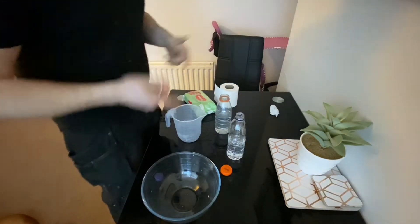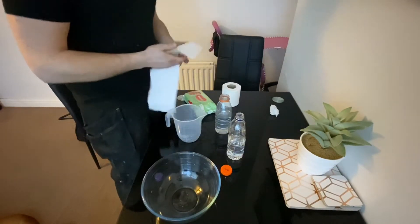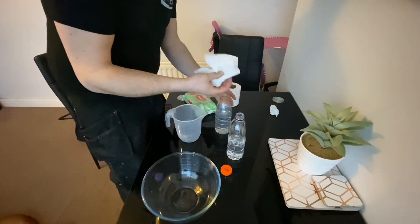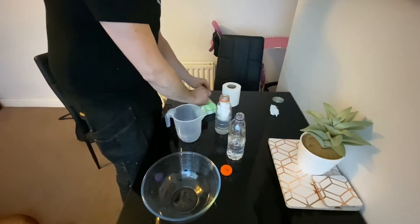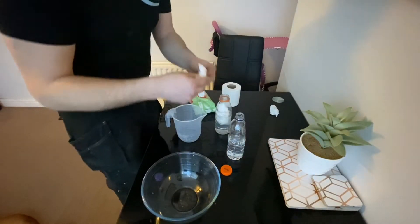We're going to do a test now which will show you what happens if you put toilet paper down the toilet, or wet wipes, anything like that. First we'll put toilet paper into a bottle of water, and then we'll put a single baby wipe into the bottle of water.